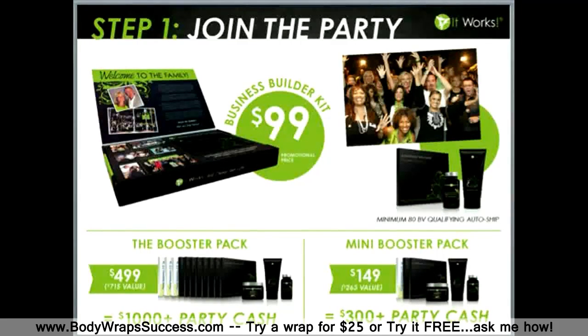If you don't have the ability to do the larger booster pack but you want enough product to launch your first party, we do offer a mini booster for $149 with a value of about $263. When you share each wrap in this booster kit at $25 minimum, you are going to earn over $300 in wrap cash. Your potential with It Works truly is unlimited.